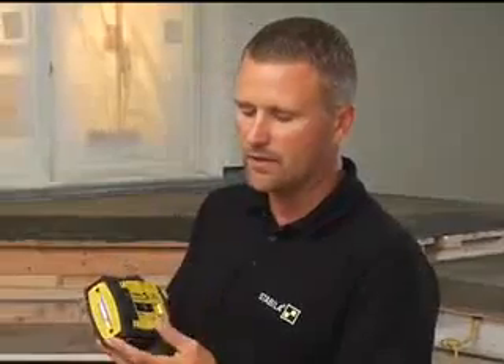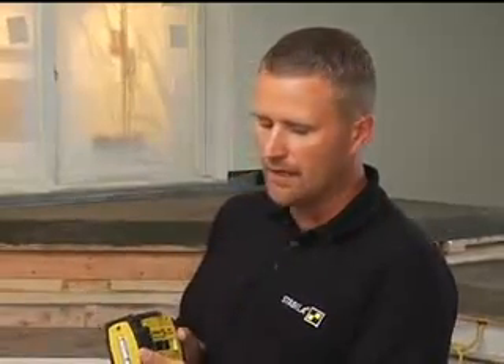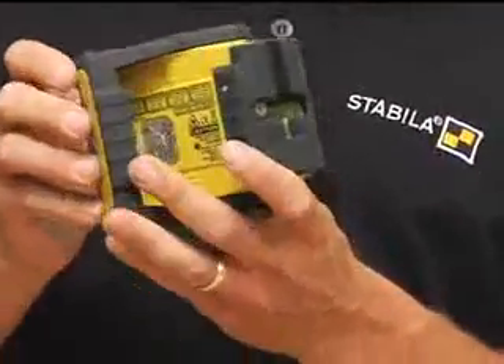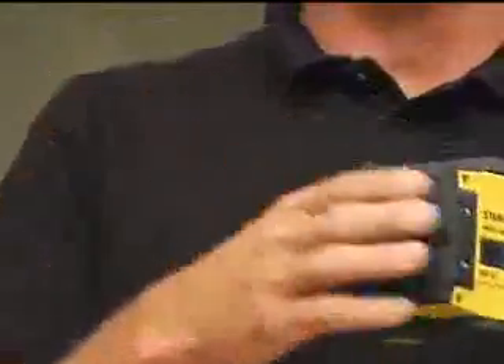What's different about this one is the rubber cladding on the outside, which helps with durability. This laser will actually take a three-foot drop to concrete and you can pick it up and go right back to work. At Stabila, we always try to make tools real durable so they can make it through the job site. There's also a built-in swivel, and when you shut it, it covers up all the laser parts so they don't get scratched up when you put it in your pouch.